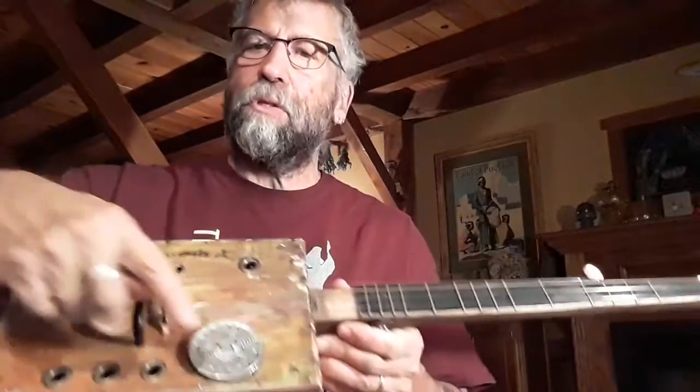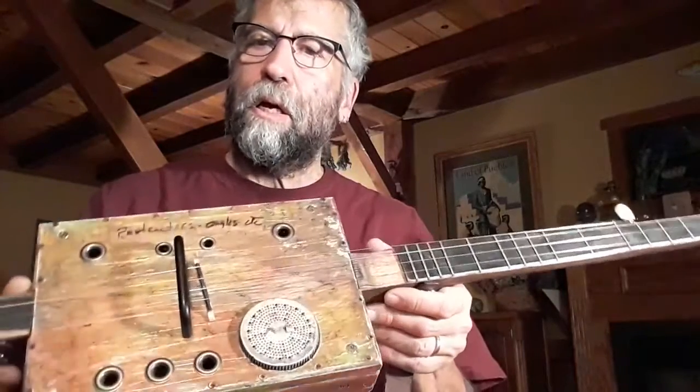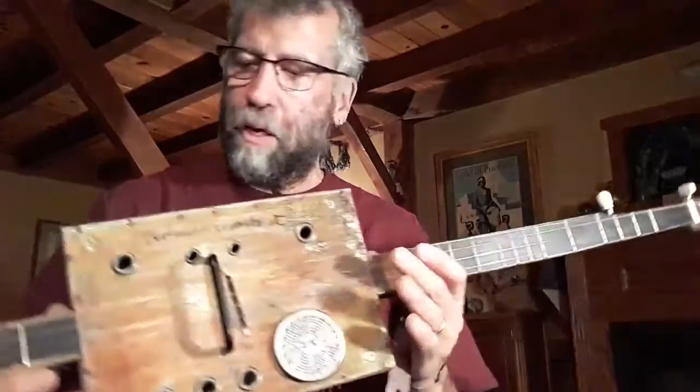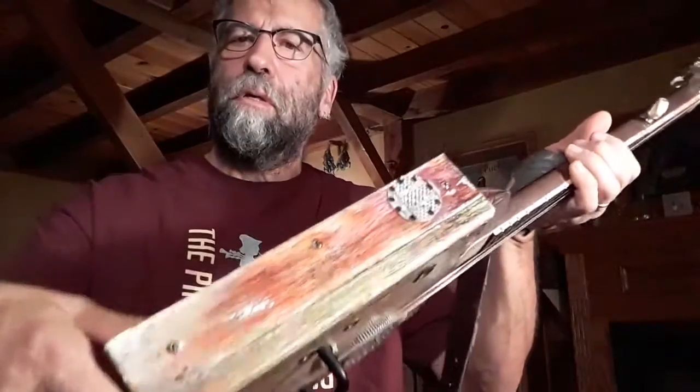One of the traditions of cigar box guitar and banjo making is using found items to construct them. This sound hole cover here is the top of an old T-strainer that I got at a yard sale and put the top on it. This other one has sound holes and a brass cover on it, and I sometimes use grommets to protect the sound hole. I often put a sound hole at the top so that when you're playing it, the sound comes up through there — kind of like a monitor so you can hear it. That T-strainer piece you can see right there with the holes in it.